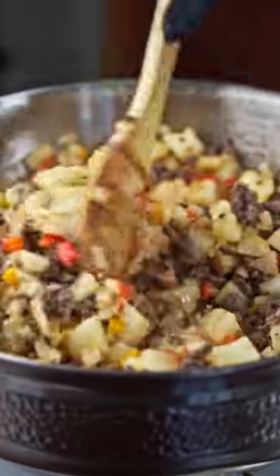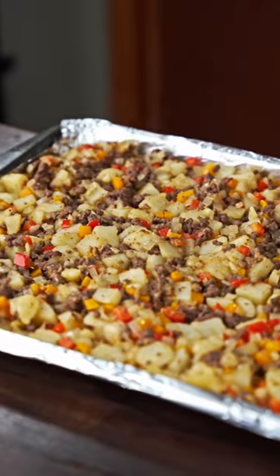Then just make sure everything's mixed well before we transfer to a baking sheet and broil for 5-7 minutes. Just make sure to watch it so it doesn't burn.